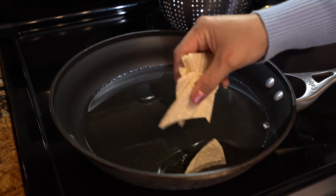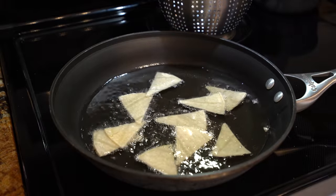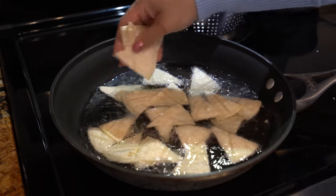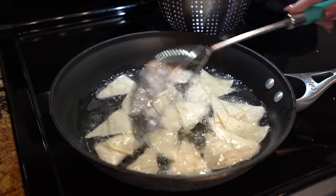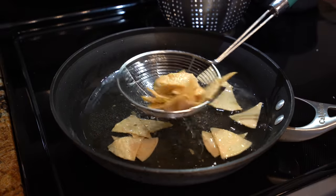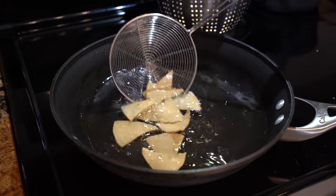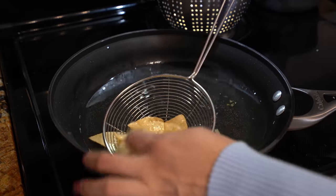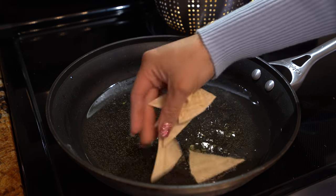Once our oil is hot, we're going to cover the oil with our tortilla triangles. Now we're just going to fry them until they turn into a beautiful golden color. As we have our tortilla chips done, we're going to remove them from the oil. Make sure you drain the excess oil, and we're just going to repeat the process with all of our tortillas.